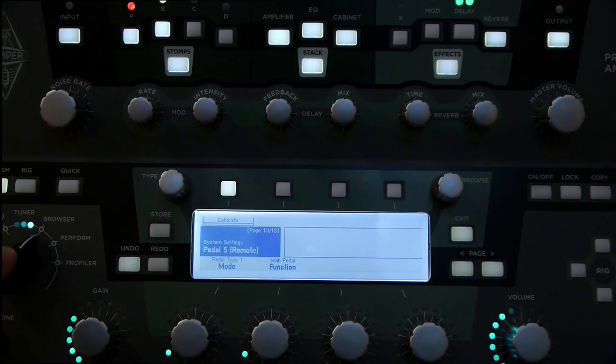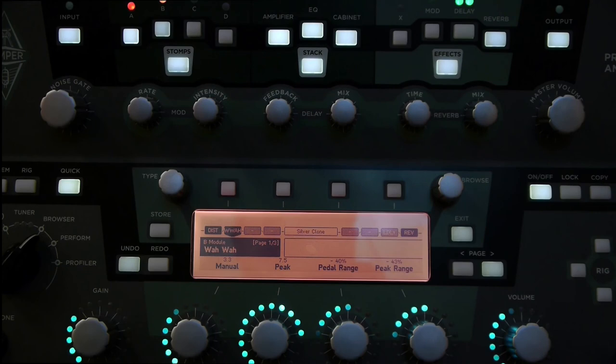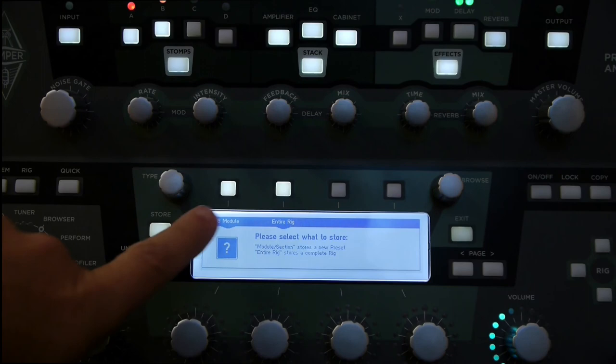Now let's put a wire pedal in position B. I'm going to hold in stomp B and use the type switch to find a wire. I'll select that — that should do the job. So let's save that by pressing store.